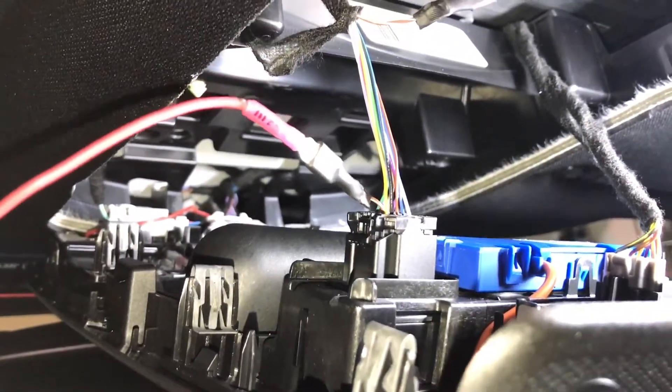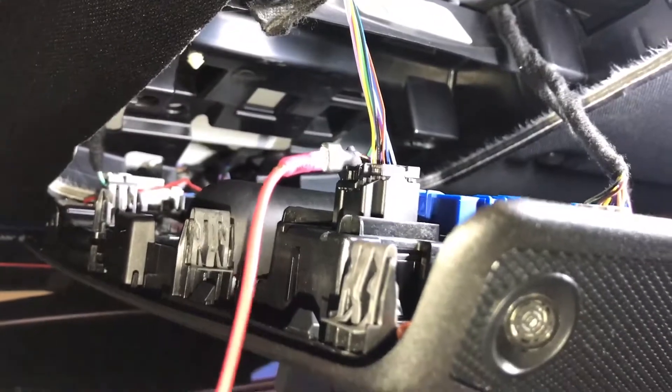Right now I just have this wire running down into the fuse box into a constant power, just to show how it works. I'll tidy this all up and call it a day — should be good.